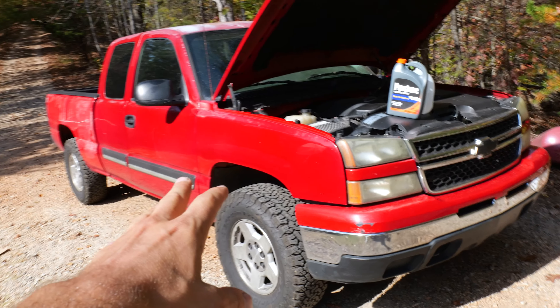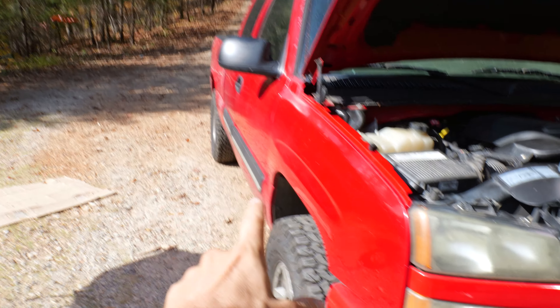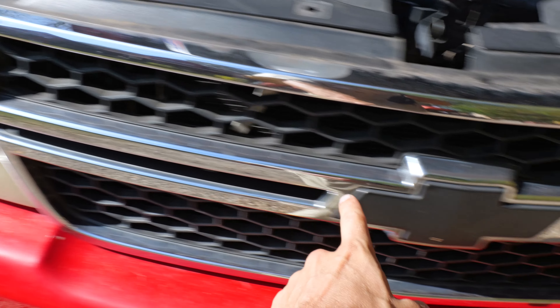I got this truck behind me and need some coolant, some antifreeze, put in the system, topped off. I got this Prestone here. Let's get it filled up.